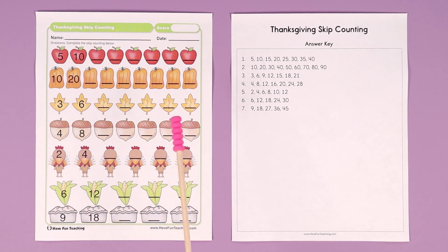This Thanksgiving skip counting worksheet is perfect for a Thanksgiving activity in your classroom. Your kids are going to love it, and it teaches skip counting and also has some fun images for the Thanksgiving holiday.